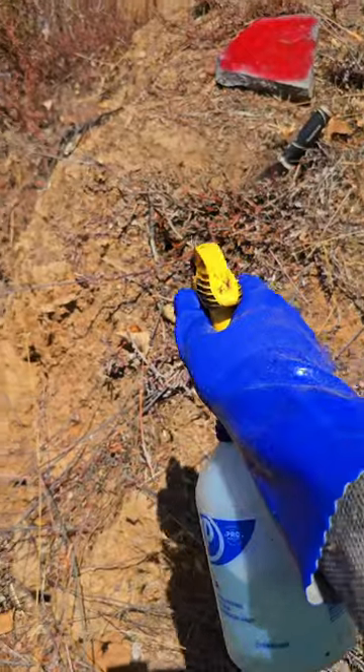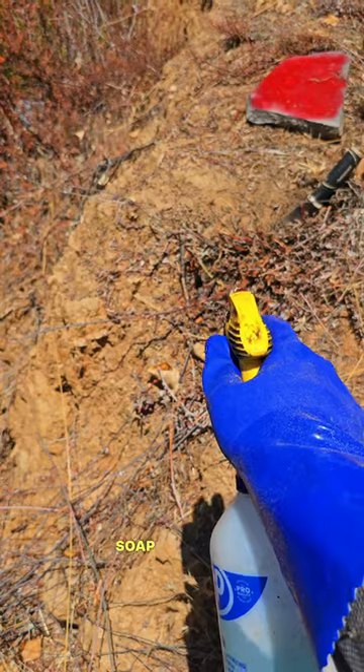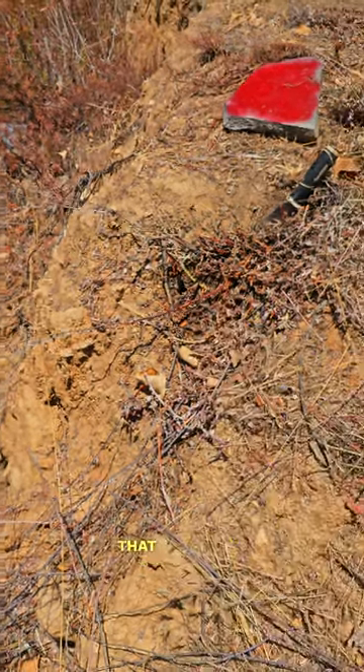Soap and water, guys — right into the entry point. Soap and water. Classic. That works the best.